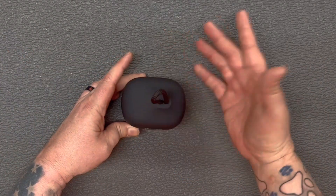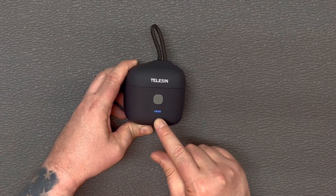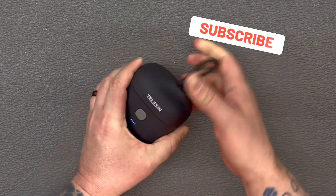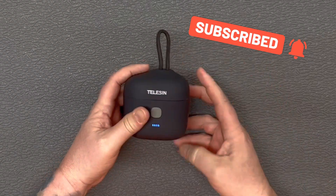All three fit in there — nice, close, secure. You've got your battery status indicator on the front, a USB-C charging port on the back, and a nice little hook in there to hook it onto anything and carry it around with you.